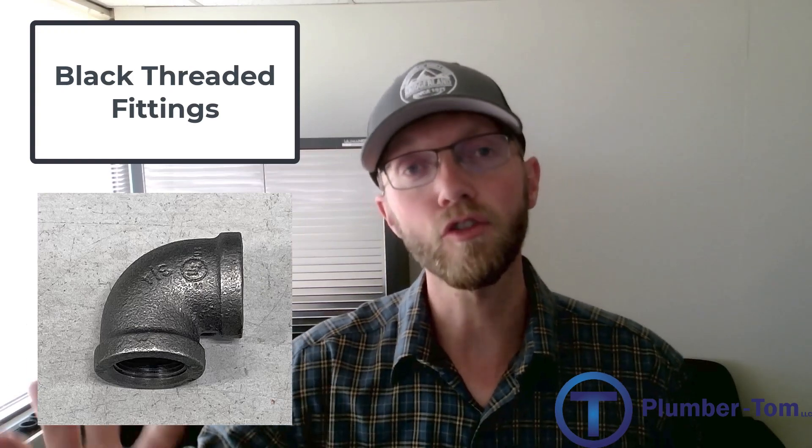What about hydronic systems? Hydronic systems are usually treated with a special chemical in the fluid that will prevent that sort of problem. That's why black threaded fittings can be used on hydronic or fluid systems, but again they're not for use on water pipe systems.